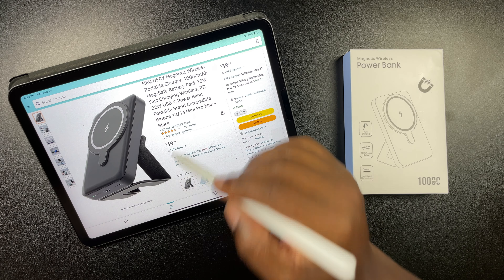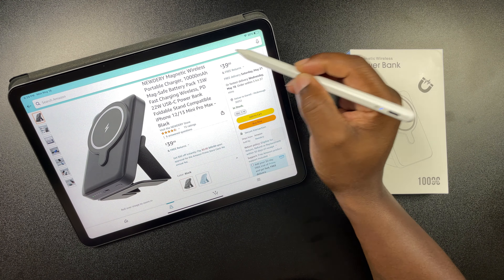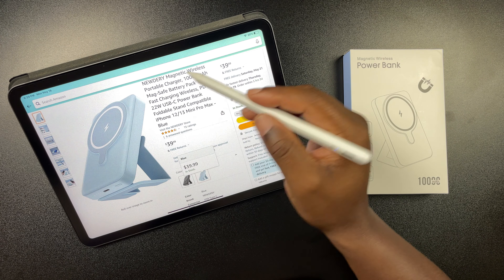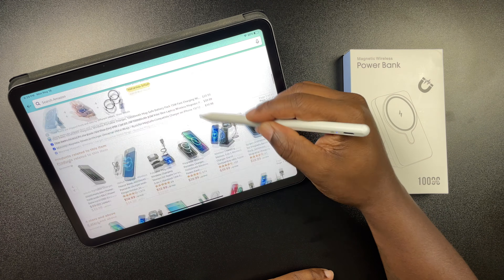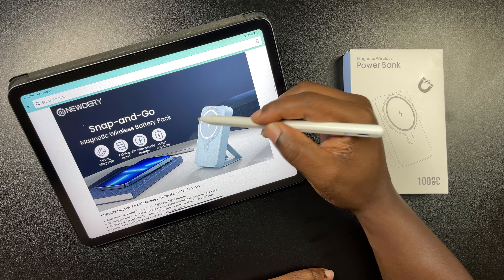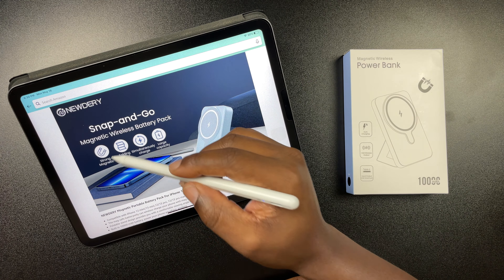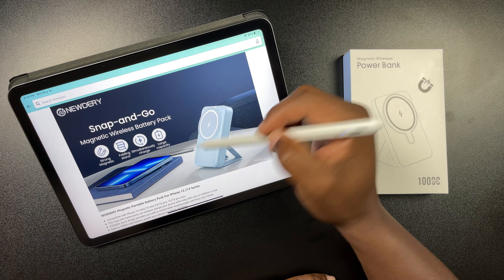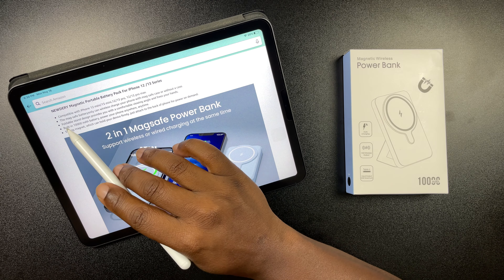What is up guys, we are back with another video. What I got in front of me today is the 10,000 mAh MagSafe battery pack by Newdery. You guys know how I feel about Newdery — they're always taking care of the channel, so shout out to them for sending this over. I love battery cases for phones. I'm a sports dad so they always come in handy. My son has a baseball tournament coming up and I'm really stoked to see how this fares compared to a typical battery case.